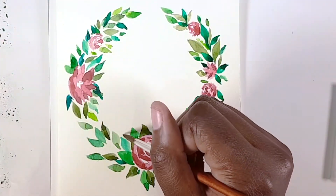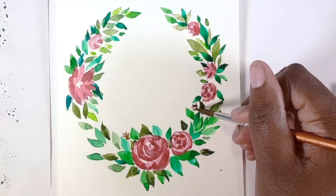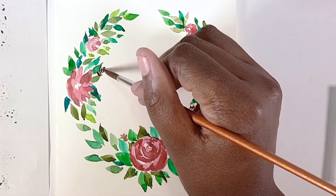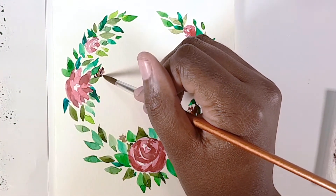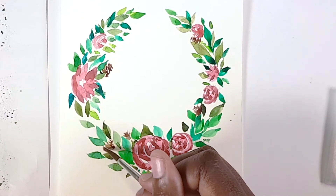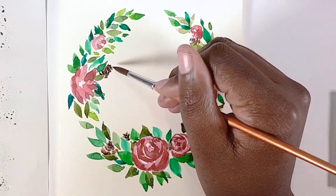Now I want to add cones, so I mix brown and do little C-shapes or small bowls facing upwards, one under the other with a small gap between so you can see they're separate entities. It doesn't have to be perfect — just the essence of it lets you know exactly what it is. That's why I left spaces between the leaves.